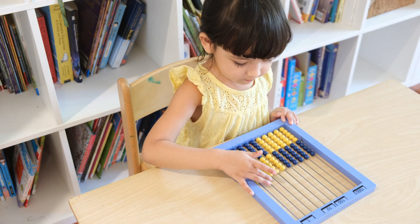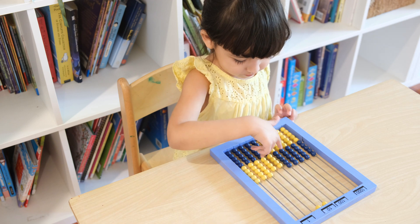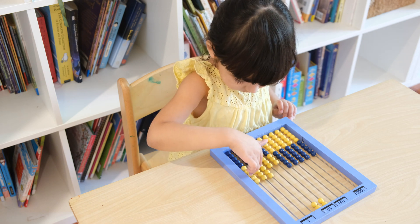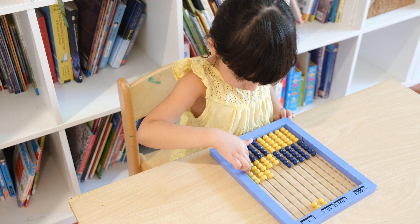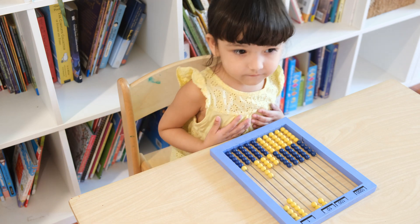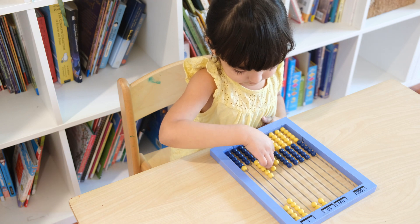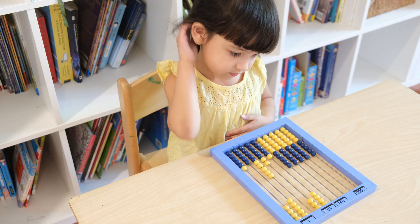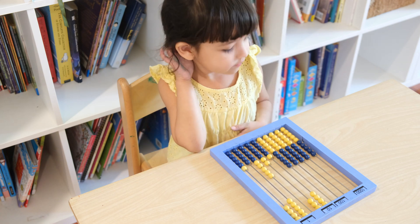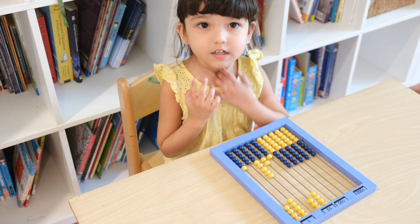Now we want to find out what 49 plus 30 is. Can you enter 49? 49. That's right. Now we need to enter 30. Can you enter 30? So what is 49 plus 30? 79. That's right. Good job.